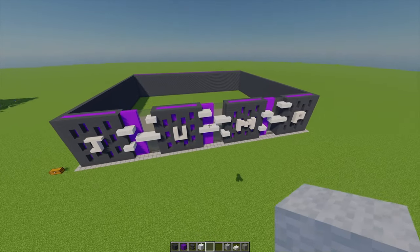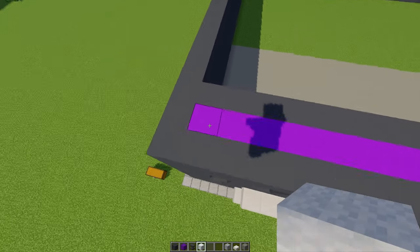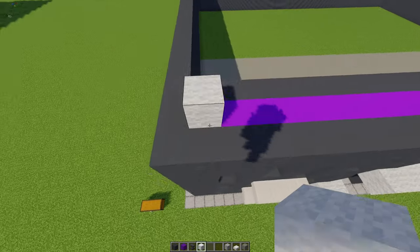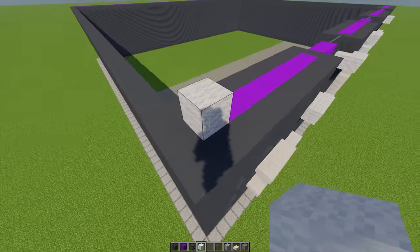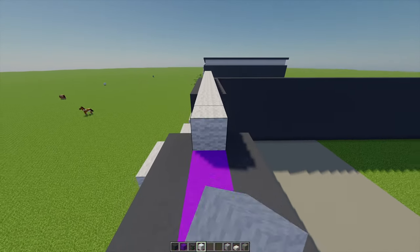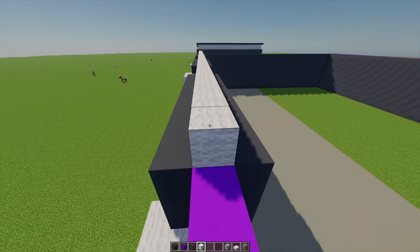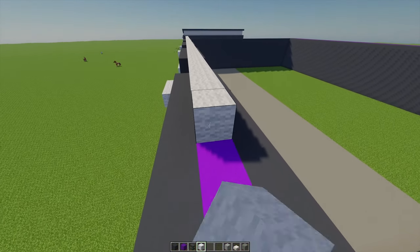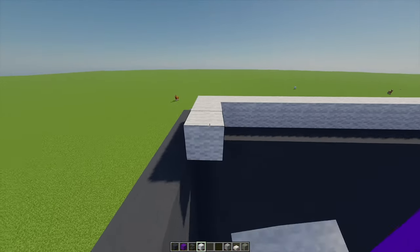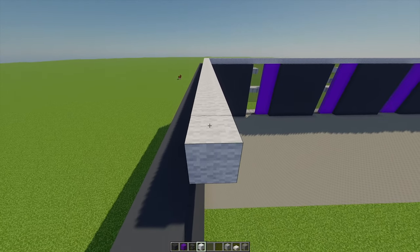Next up, with some white wall I'm going to go into this corner and place one just here. Then, building one in from the main wall, I'm going to go all the way around this whole building with the wall, keeping it one in as I build all the way around.